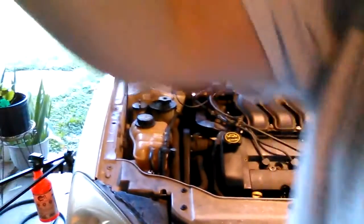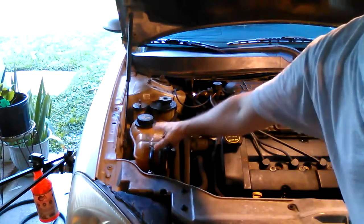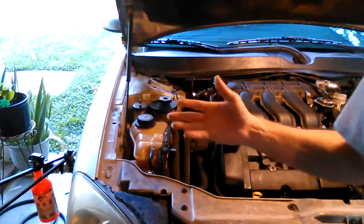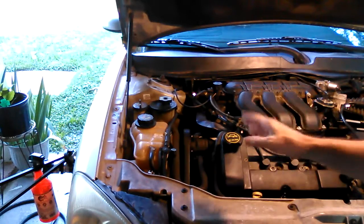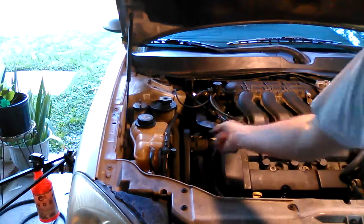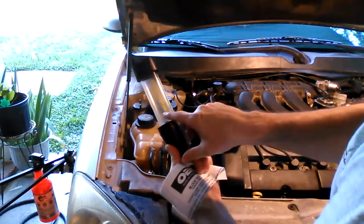A lot of the stuff I've seen has shown that if you got gases, there's bubbling inside the coolant reservoir or inside the radiator, and if you take off the cap it bubbles. I've never seen that — the only time it bubbles is whenever the car has run for a long time and I cut it off, then the bubbles go back inside.